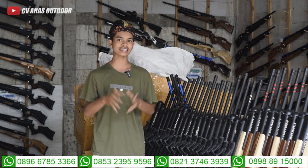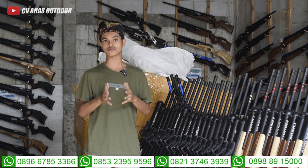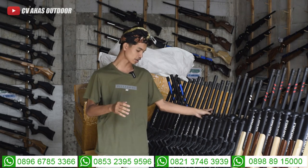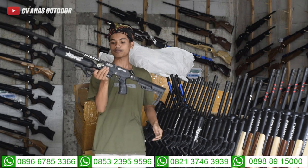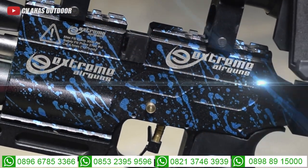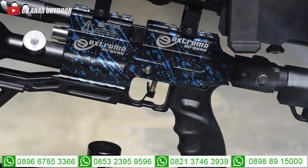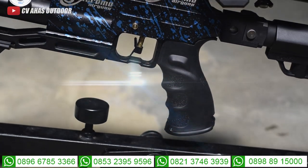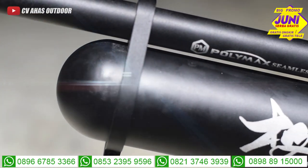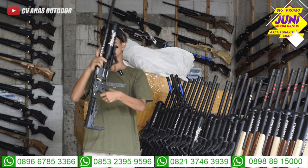Di video kali ini kita mau unboxing dan sekaligus memberi informasi kepada kalian semua bahwa di CVA Sodor ada produk terbaru, keluaran terbaru yaitu senapan angin Bocah Predator Extreme. Mantap sekali teman-teman, ini keluaran terbaru dari toko kami, CVA Sodor.